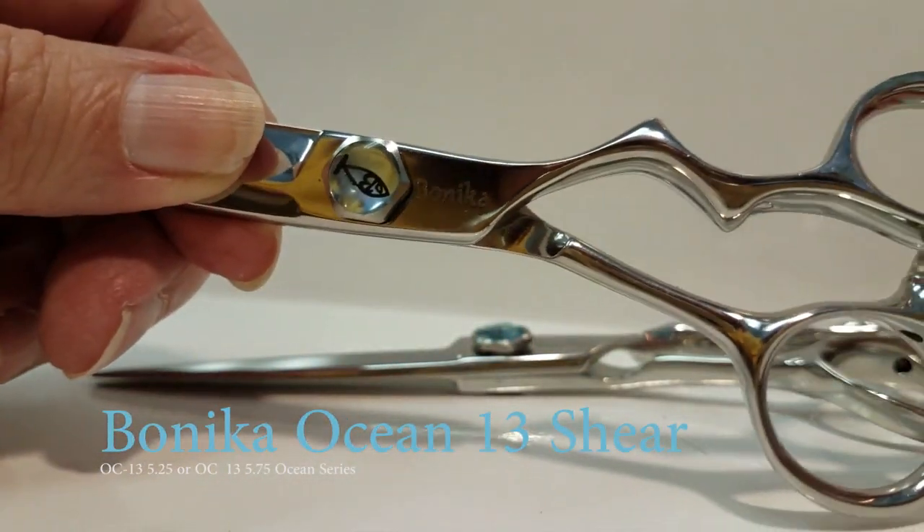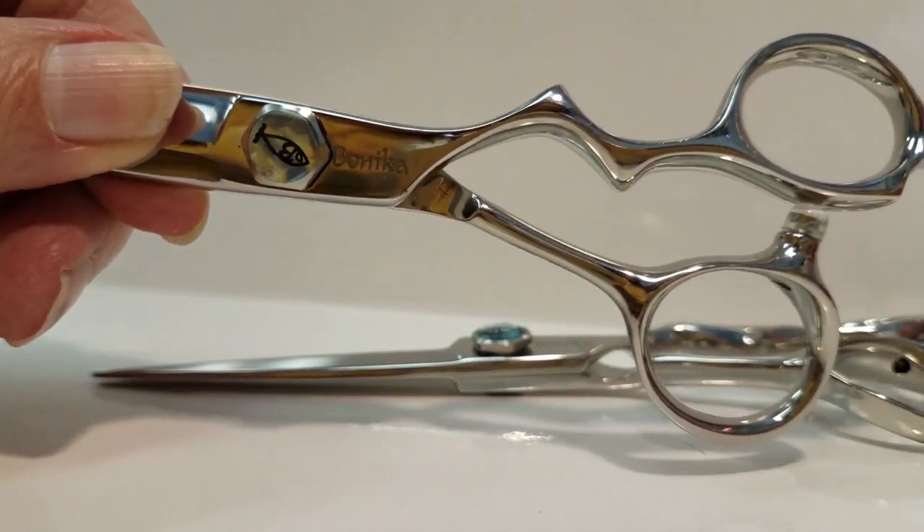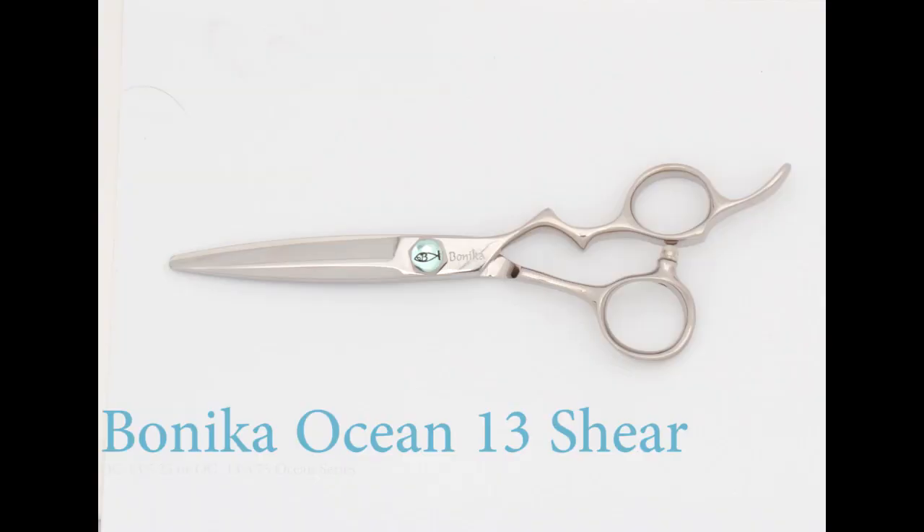Release your creativity — you'll love these shears. About 26% sharper than your average shear. Banika Ocean 13 Shear.